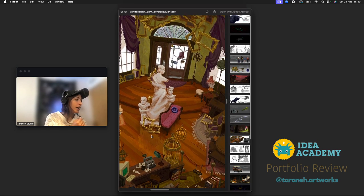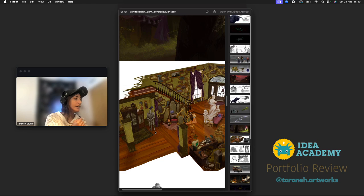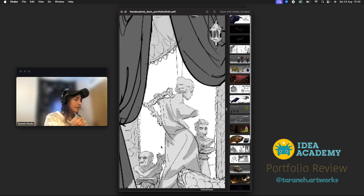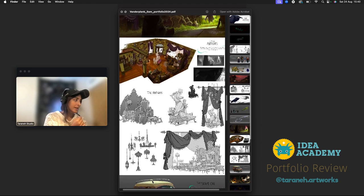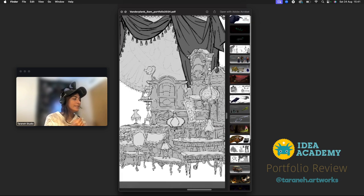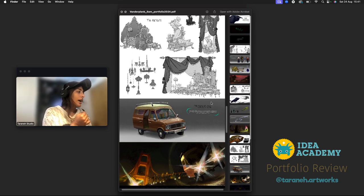This is extraordinary — I just love what you did here. A lot of detail, it's not lazy work; you clearly thought so much about everything. This is absolutely fantastic. You have a great sense of design and storytelling, your lines are amazing. I love how you use dark and bright values even in your sketches, which makes everything pop really well. Your designs are awesome.